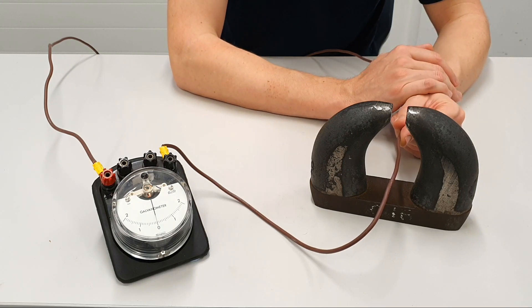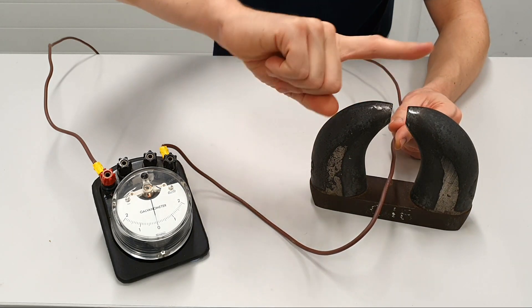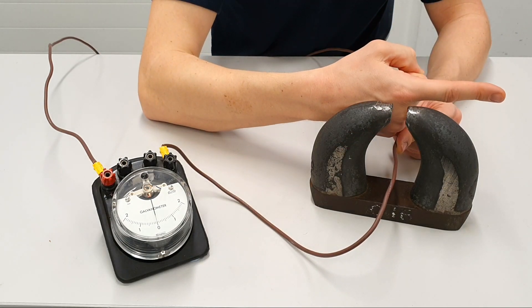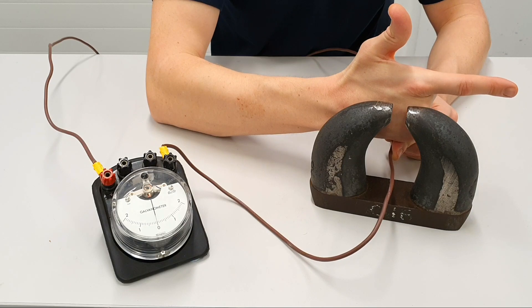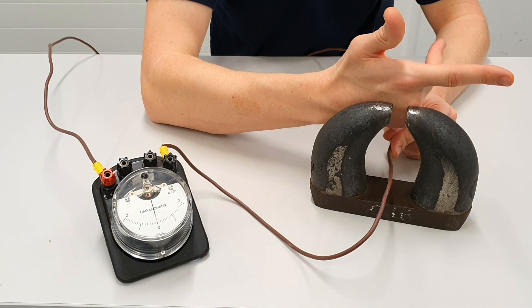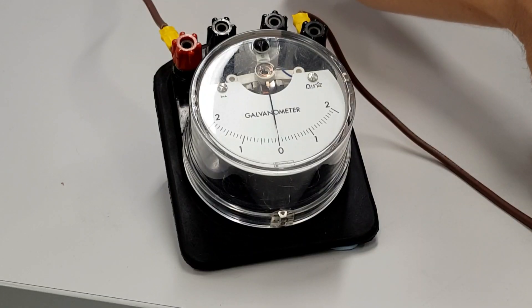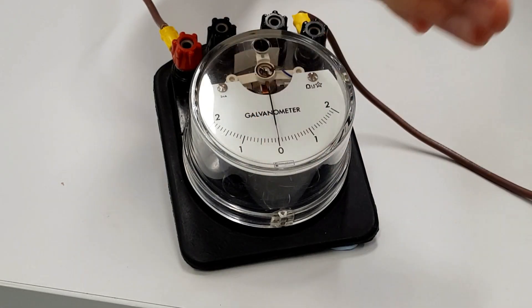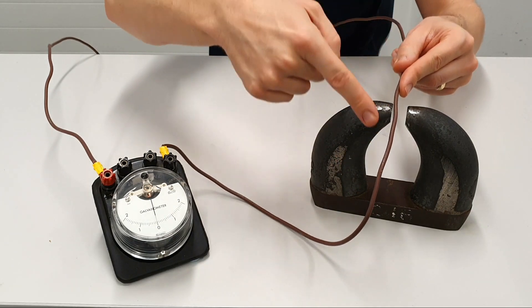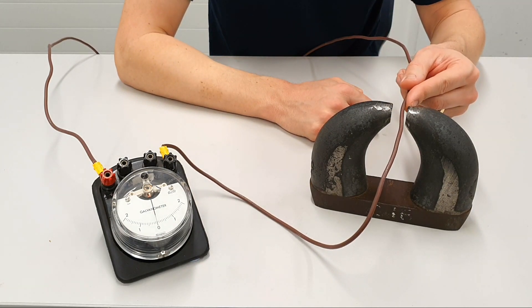We can now prove it in the other direction. If I move my conductor up through the magnetic field — still with the north pole knuckle north pointing to the south — this time the conductor moves upwards, so my thumb for movement points upwards, which means the current will flow in the opposite direction through the conductor. Watch the needle carefully — we can see it deflect just ever such a little bit in that direction, meaning the current is flowing the other way through the galvanometer. So Fleming's right hand rule holds true.